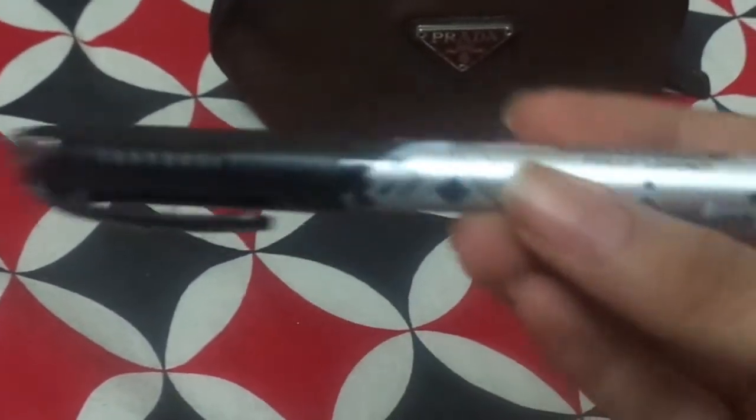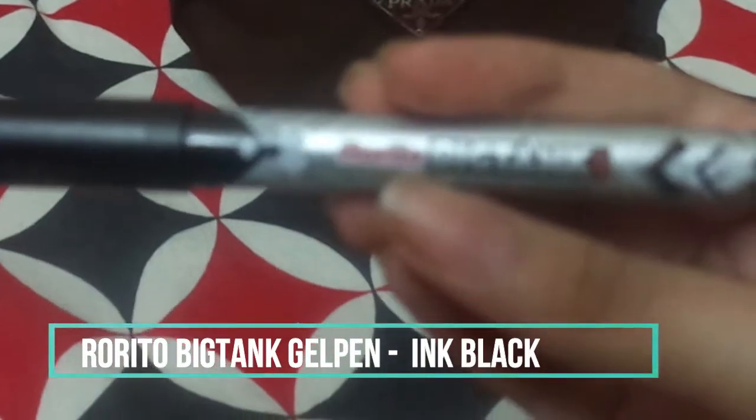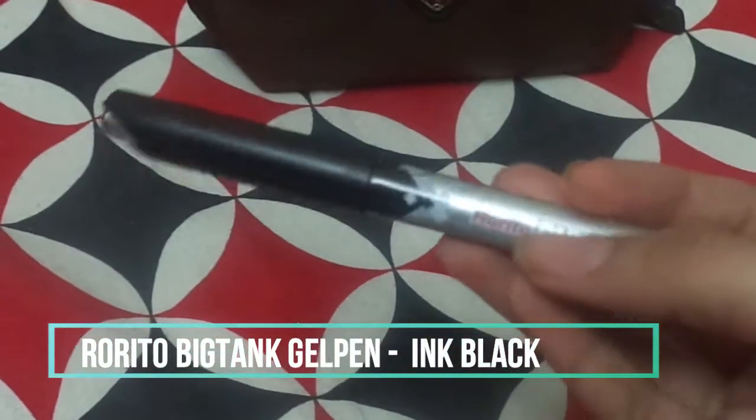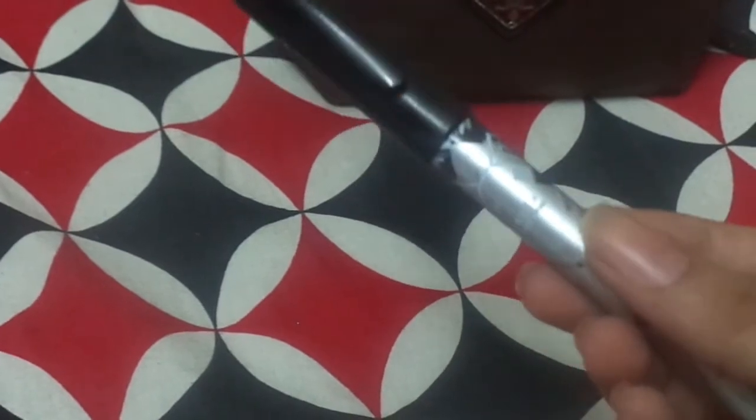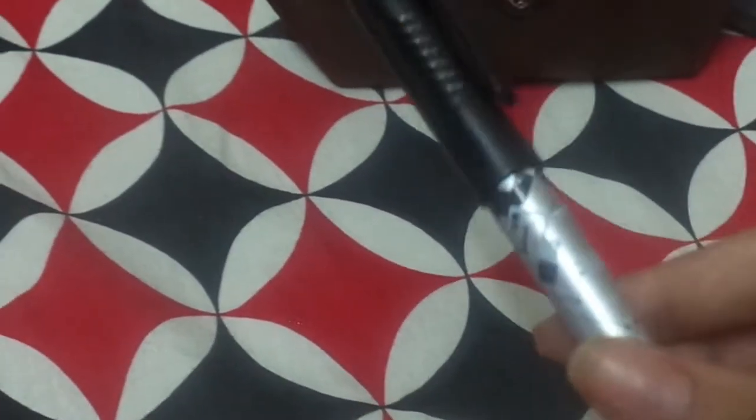The next thing I have is a black pen — its brand is Rorito Big Tank. It's a very good gel pen; it dries very fast and does not smudge on highlighters.